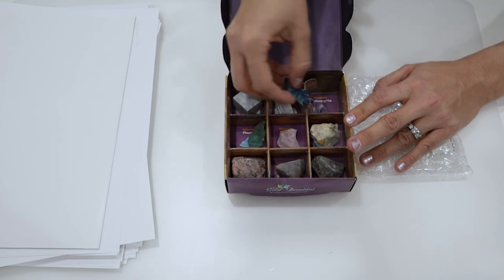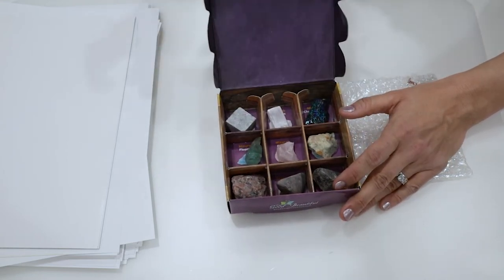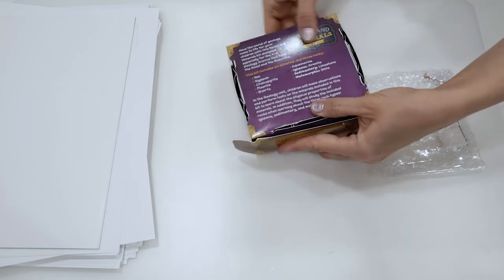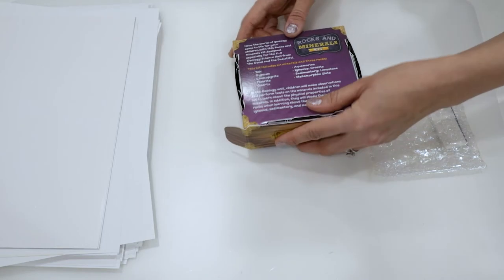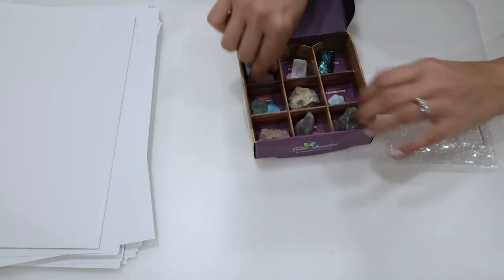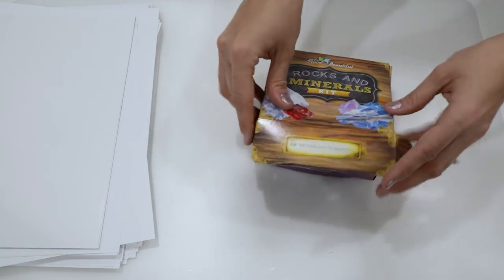We have just this cardboard insert dividing it and a cardboard lid. They are nice graphics and pictures similar to what we saw in our actual teacher material. I'm going to go ahead and put this back on top. And that's the end of the rocks and mineral kit.